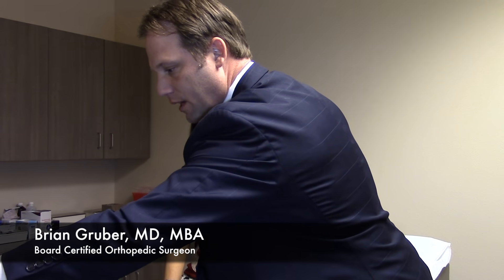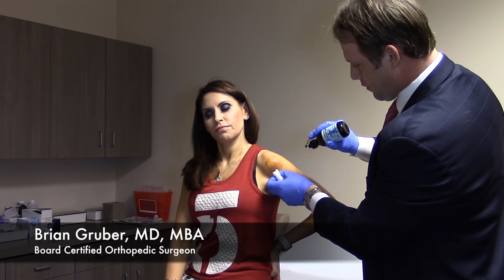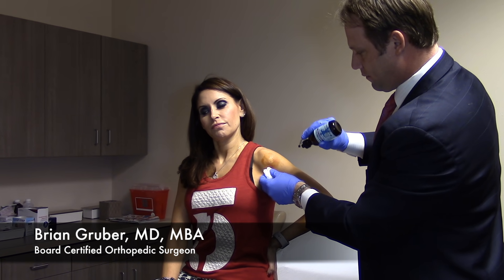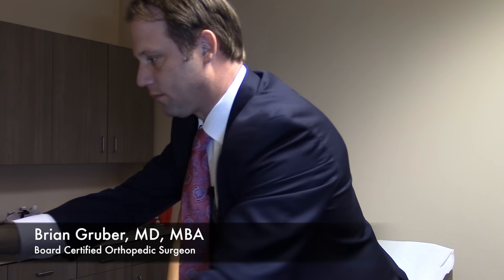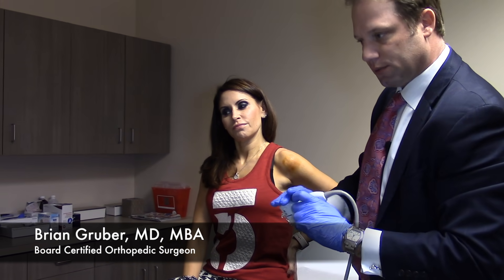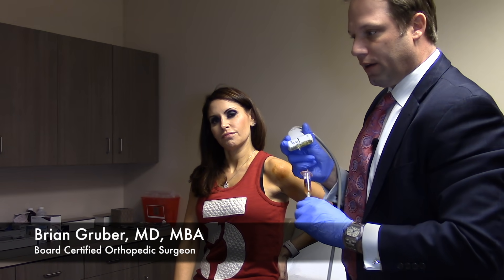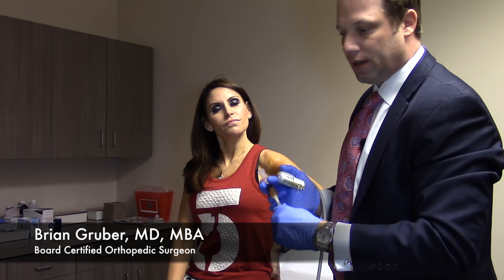So now we've cleaned the area and next we will numb it. I'm going to put a fair amount of the PRP injection into the rotator cuff, needle it as we do that, and then put the rest into the subacromial space — which is the area adjacent to the rotator cuff. Julie has some bursitis or inflammation in that area, and that will help with that as well.